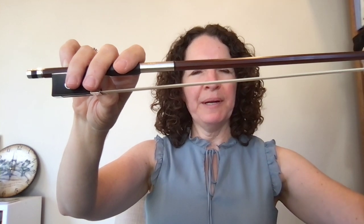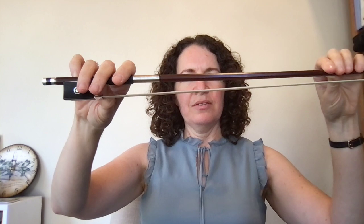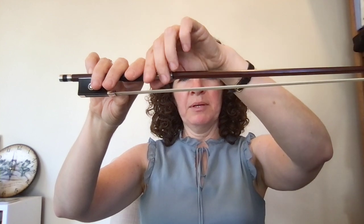This video is about how to hold your bow. Here's what your bow hold is going to look like on the bow. First we're going to practice doing this without the bow. Always remember not to touch your bow hair, so I'm going to be holding this carefully so that I don't do that.